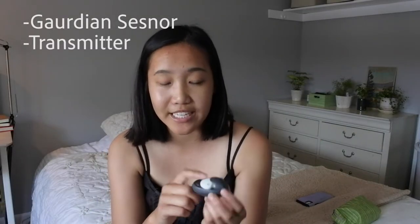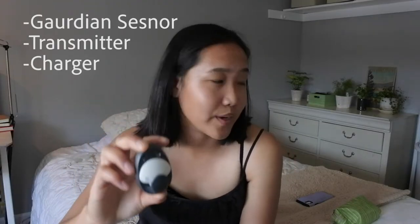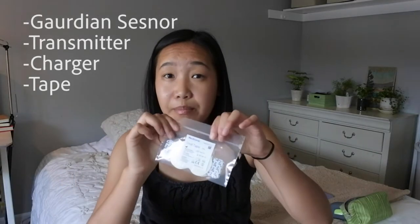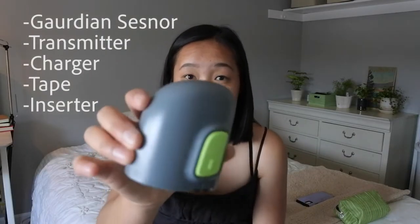What you're going to need for this is the Guardian sensor. You're also going to need your transmitter and have it hooked up to the charger before you do it. You'll also need some kind of tape — what I'm going to be using is a Guardian oval tape, which looks like this, and the inserter.